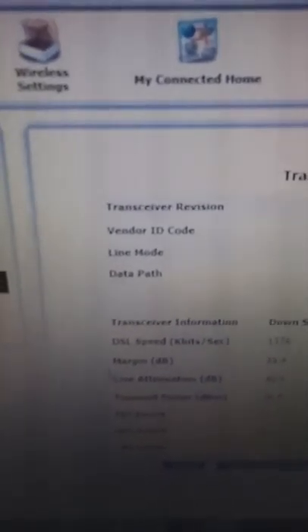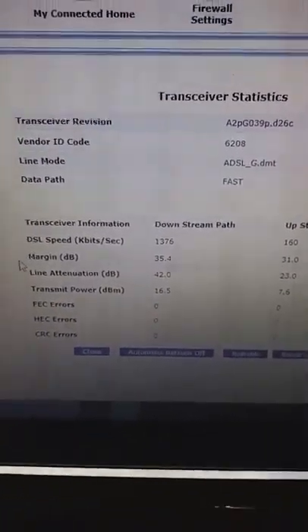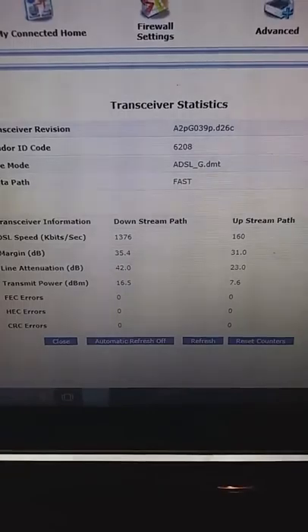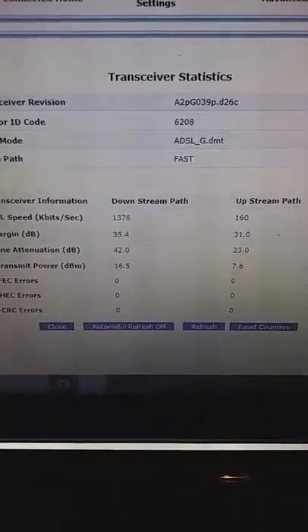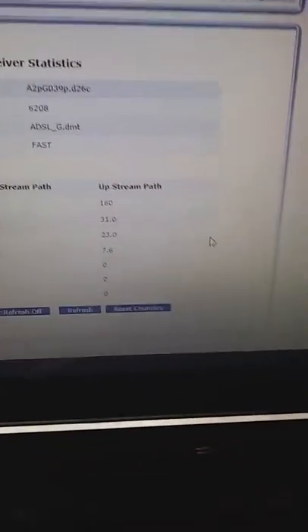Here's what we have. You've got vendor ID code, line mode, and data path. It's ADSL_g.dmt, set for fast path. We just powered on the modem so it's still stabilizing. I've got 35.4 dB SNR on my downstream, 31.0 dB SNR on my upstream, and 42 dB line attenuation on the downstream.